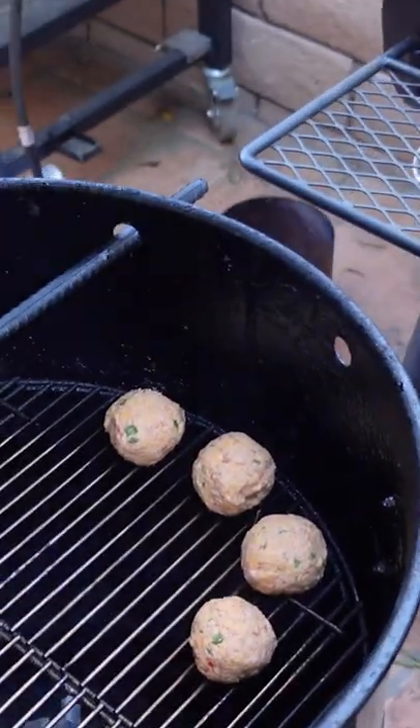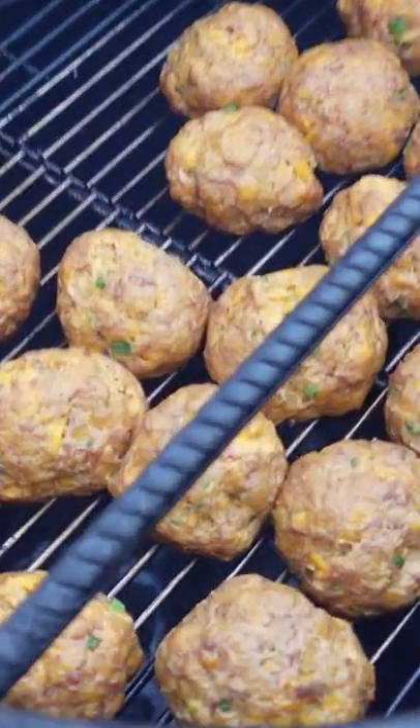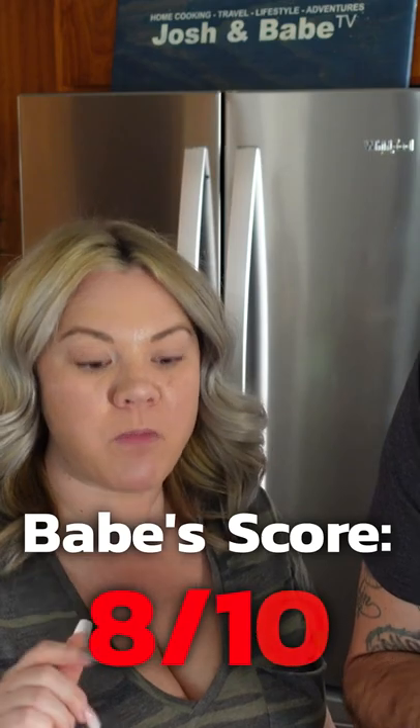Balls are done, balls are going on. Hey babe, it's been 30 minutes. Oh wow, those look so freaking good. I like it like that.